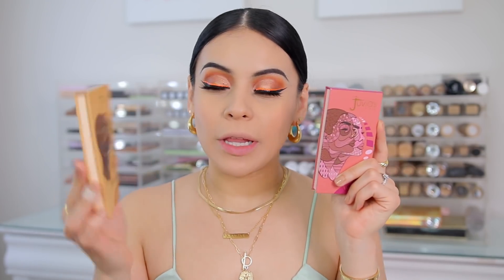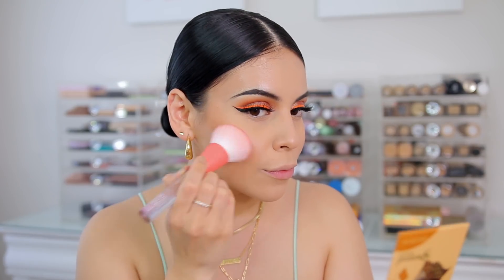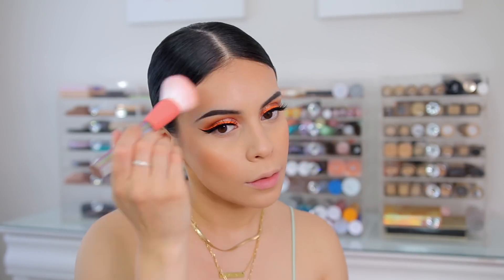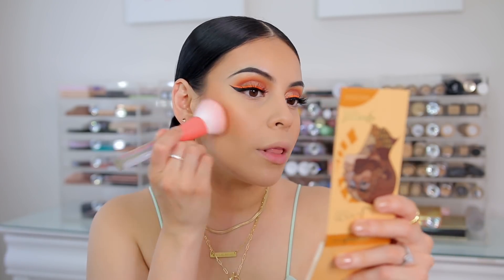I have two new products from Juvia's Place. First, I have the bronzer palette in Medium — this might be a little bit too warm and dark for me, but I think I can make it work. I'm going to dip into a couple of the colors and just warm up the skin. This palette is super rich and buttery — the formula is very creamy on the skin even though it's a powder. It actually glides on, feels really good, and blends really nicely. It doesn't seem to be muddy, and surprisingly this color actually works for my skin tone. I love the way it looks.